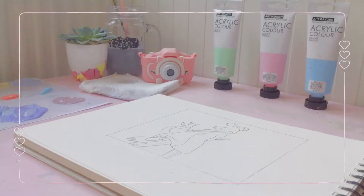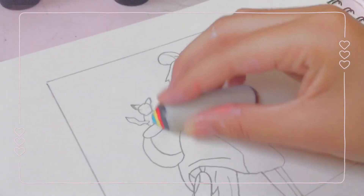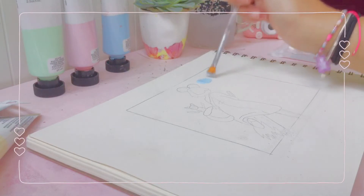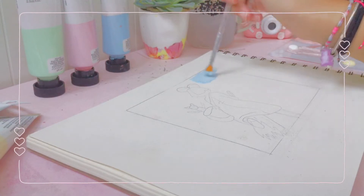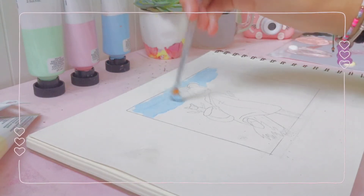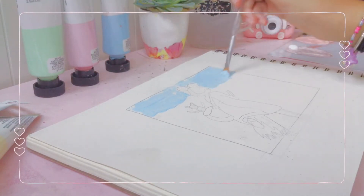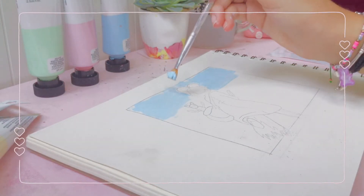I was really nervous to start, since some of you know that I really suck at painting. I started off with a baby blue. I was really scared to paint over my sketch since I wouldn't have a guideline, but then I went in with my thin brush to get the details afterwards.